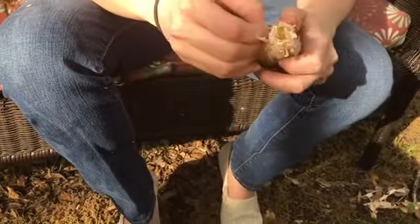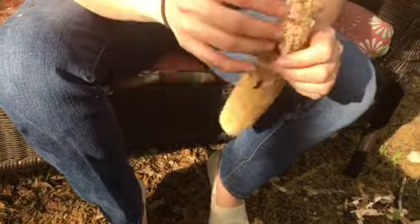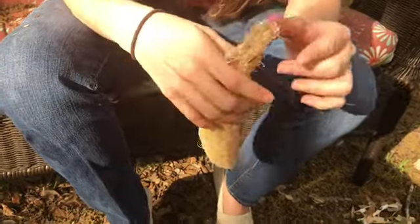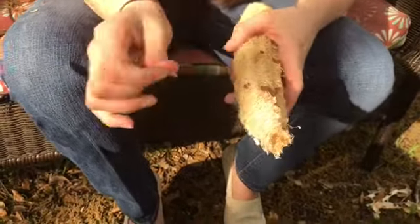It's like peeling a hard-boiled egg. It really is like peeling a hard-boiled egg that maybe is being very ornery. That's a great analogy.